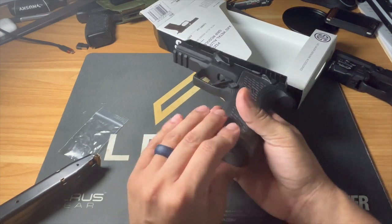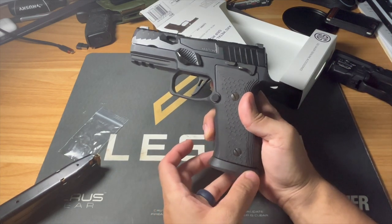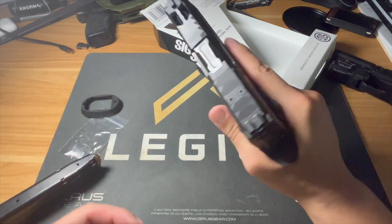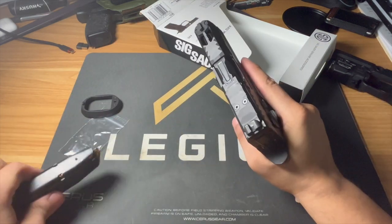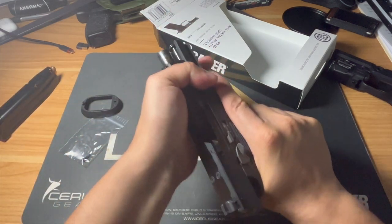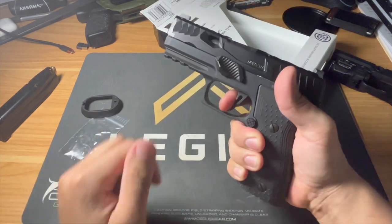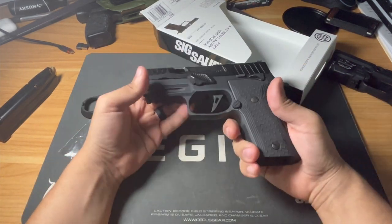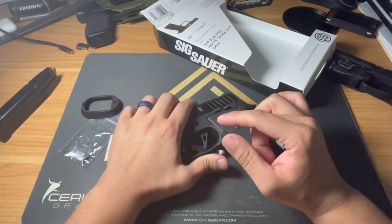Once you put the magwell on, that's what it'll look like. I even like the feel without the magwell, which is really something. The fit is incredible and it's still pretty lightweight. Let me go put the magwell on and we'll be right back.